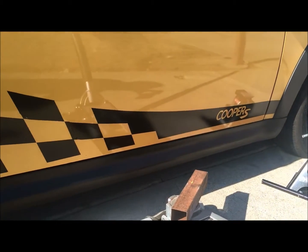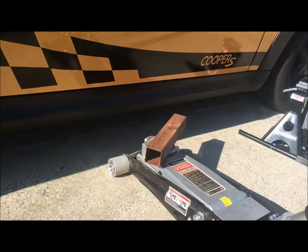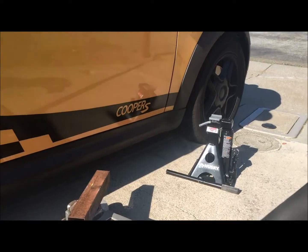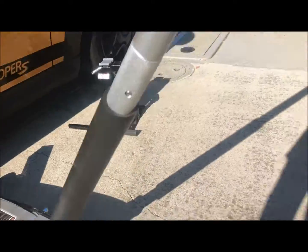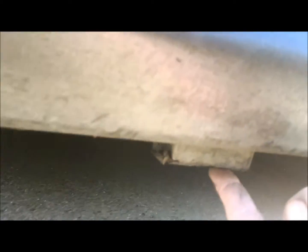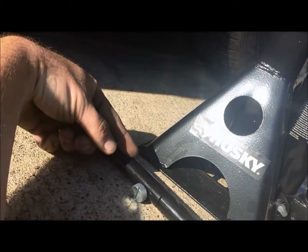Mini Coopers only come with two jack points, but you need to put the jack in a way that it's not going to interfere with the jack stand. There's a jack point underneath, right underneath the front wheel — you can see this little block right here. That's where you're going to put the jack stand, but you're going to want to come back about a foot or so to put your jack underneath, so the base plate of the jack stand doesn't interfere with your jack.